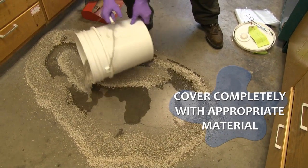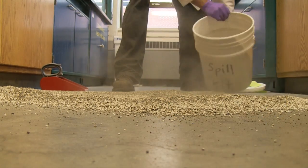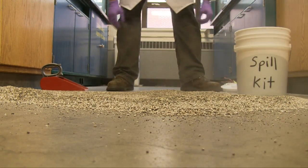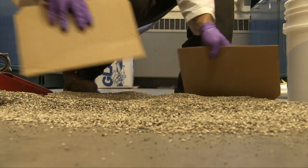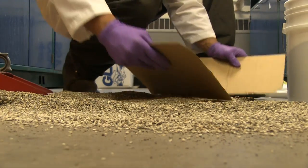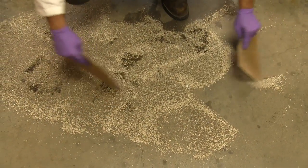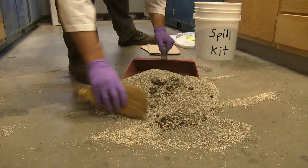Slowly work from the outside in, placing floor dry onto the spilled material. Wait a few minutes, allowing the spilled chemicals to absorb. Slowly mix the floor dry and sweep up the material.